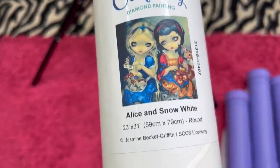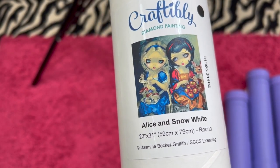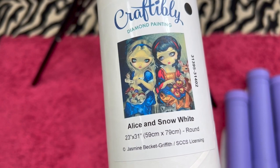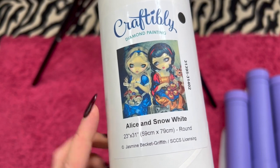Next, we have Alice in Snow White. She is a round and she's 59 centimeters by 79 centimeters. All of the Craftably ones that I have are Jasmine Beckett Griffith, just so you know. And I am asking $45 for her.